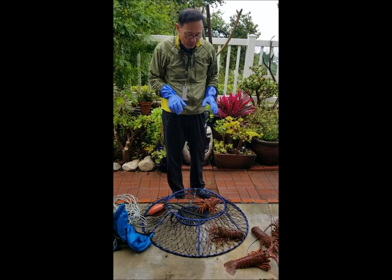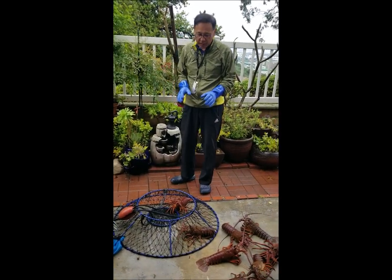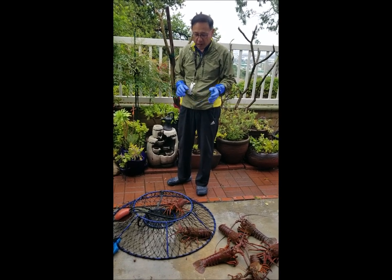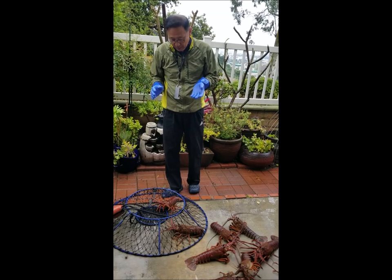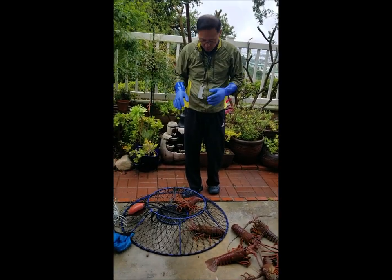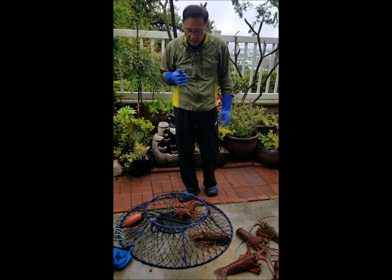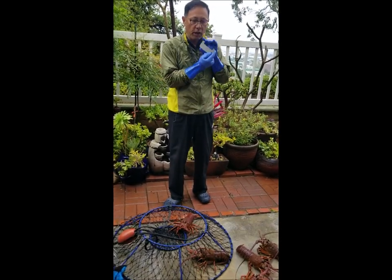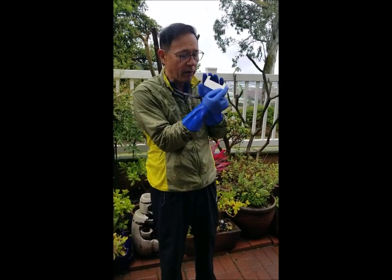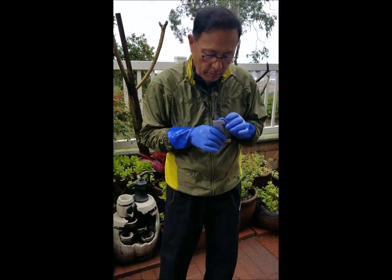I'm going to try to show you how to grab lobster safely from the hoop net and how to measure properly. I know it's kind of hard to try to show you in the middle of the night from the top of my kayak. I got nine lobster between my wife and I. I'm going to use this three and one quarter inch California lobster gauge to measure.